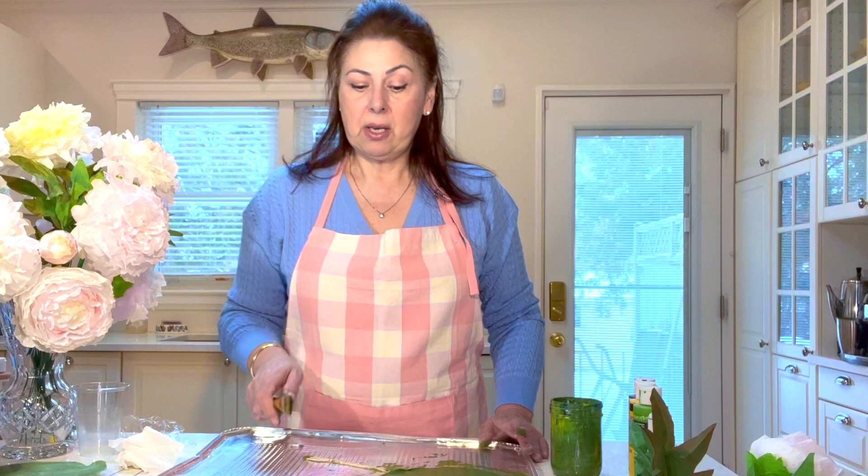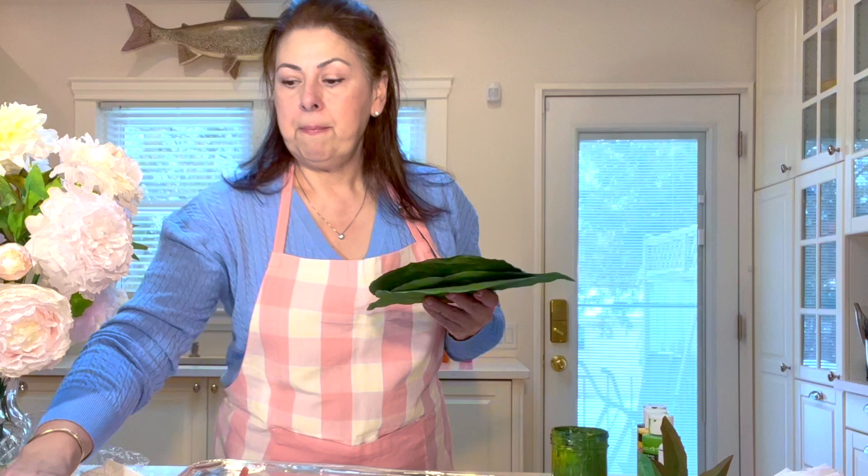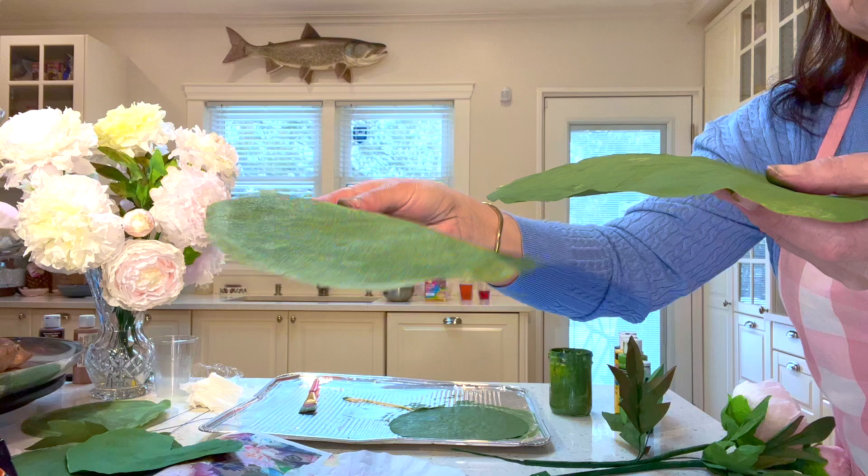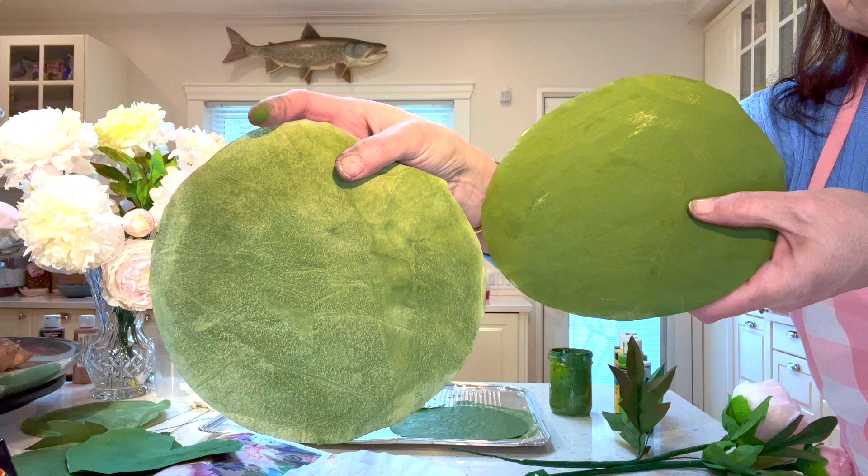One other thing: I tried diluting the acrylic paint with a bit of water because it was easier to spread. Can you see the difference? The undiluted version is much thicker and opaque, while the diluted one is a little flimsier and the color isn't saturated all the way through. So it's important that you paint at full strength.